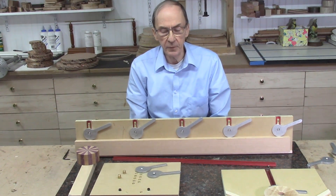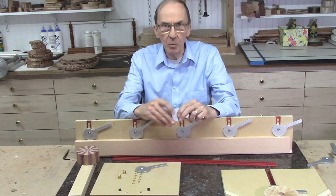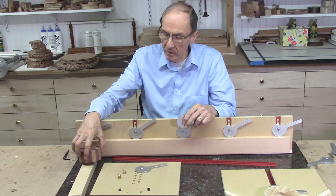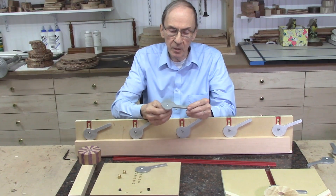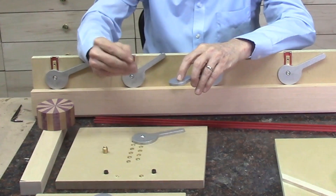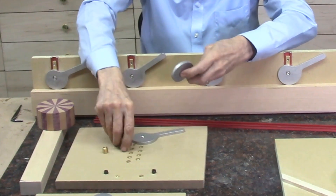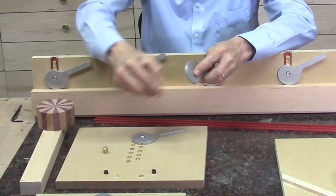This video is a follow-up to my previous video on using offset cams to clamp boards or discs to a sacrificial fence on the AccuSlide system for cutting thin slivers of wood or disc on the band saw. The system used offset cam clamps attached to the sacrificial fence using brass screw inserts — drilling holes into MDF, screwing the brass inserts in place, and then the offset cam screws into the center hole on these brass screw inserts.